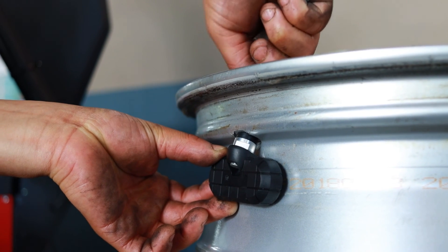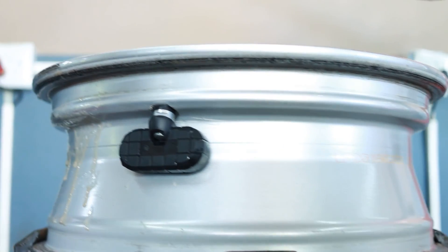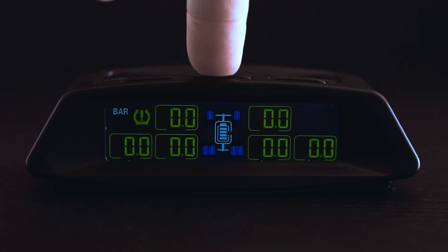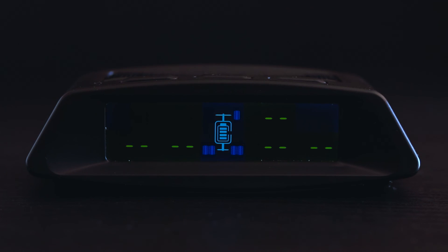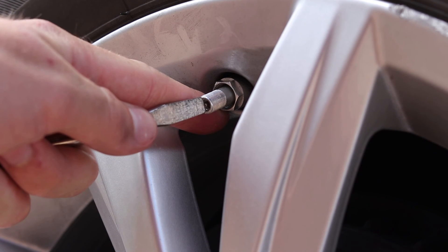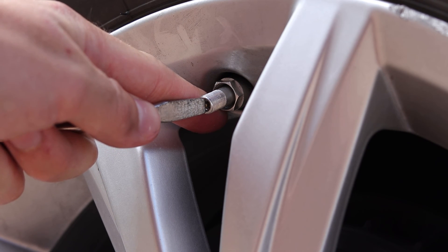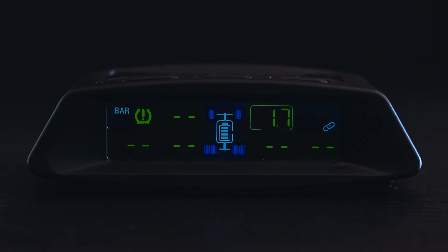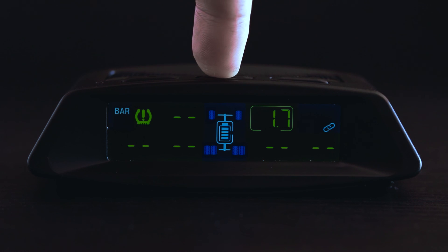To register a new internal sensor with the monitor, first visit the nearest tire dealer and have them install the new sensor. Once the sensor is installed, start by pressing the set button five times fast. On the screen you will see the position of the tires displayed as two stripes. Select the position where the new sensor will be registered by using the plus button until the new sensor position is flashing. Inflate or deflate the tire until the monitor makes a beep sound. You will notice that the two flashing lines will now display the tire pressure. To pair another sensor, simply press the plus button until the desired position is flashing and follow the same process. To exit this menu, press and hold the set button to return to the tire pressure display.